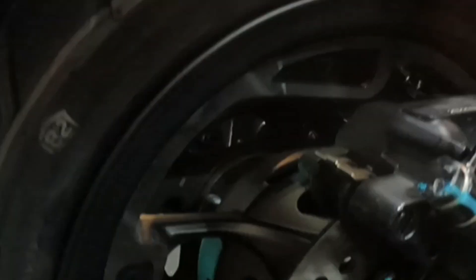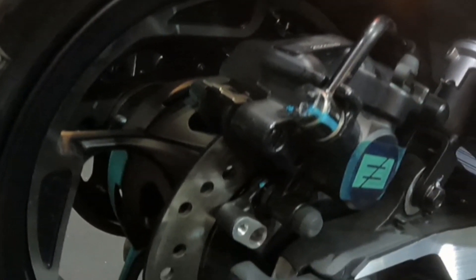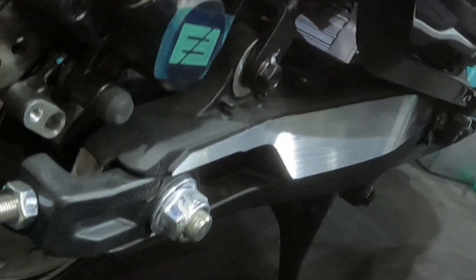The AE8 uses Brembo one-way tube piston floating calipers, and the rear suspension uses an all-aluminum alloy rocker arm with a central water-cooled motor setup. Rear wheel power is delivered via a belt drive.